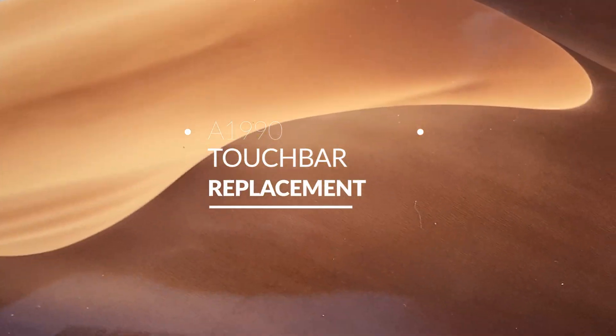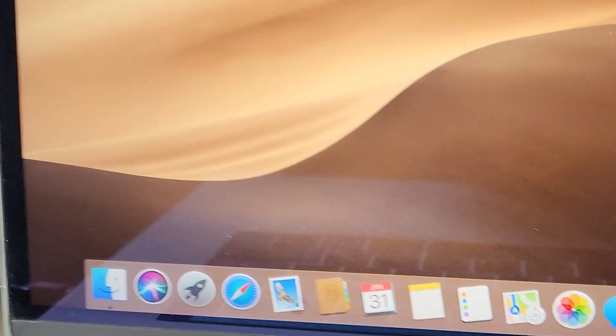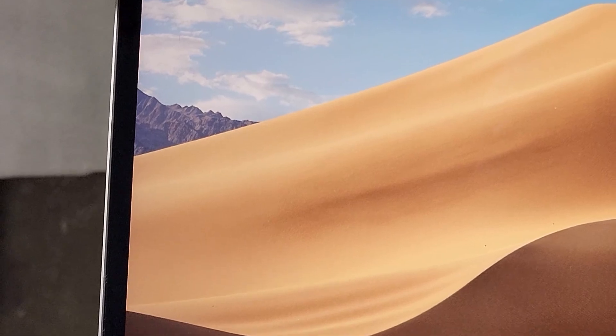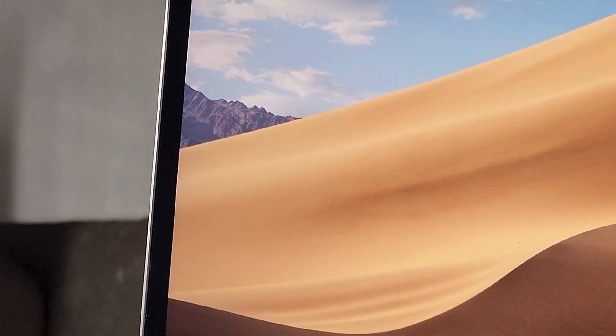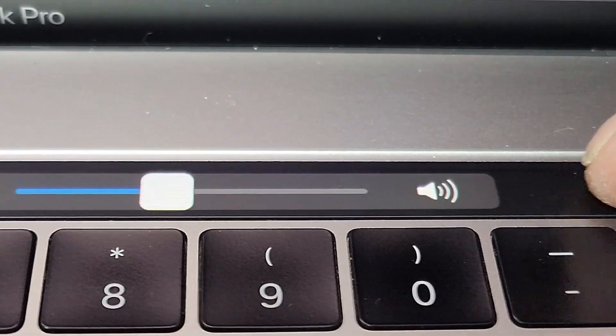Hi guys, today I would like to show you how to replace the touch bar on a MacBook Pro 15-inch 2018, model number A1990. As you can see here, it doesn't have that part of the touch bar right here.